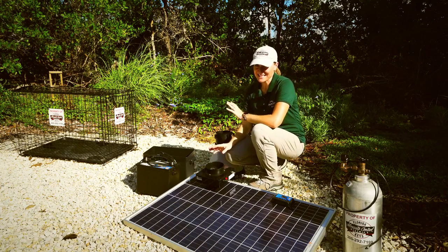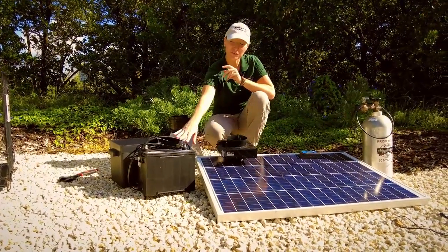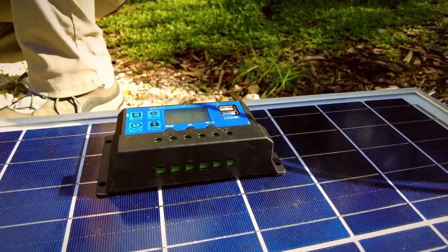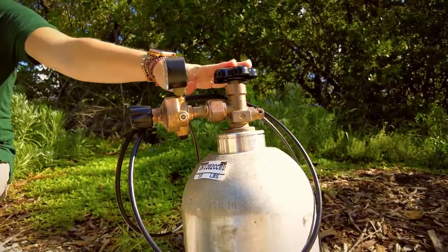Before you leave the lab, make sure you have all the necessary materials to get your trap up and running. This includes the Biogents BG counter, a solar panel, a 12-volt marine deep cycle battery, a solar controller, the BG Pro Mosquito Trap, and a CO2 tank and tubing.